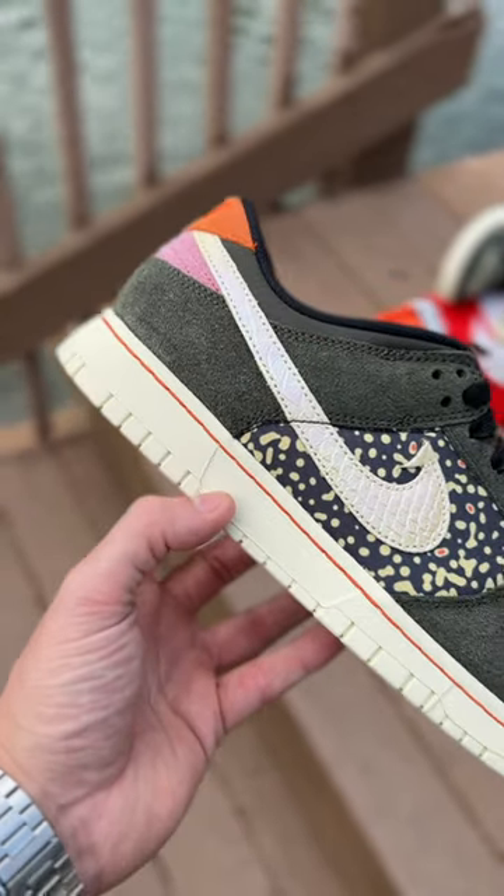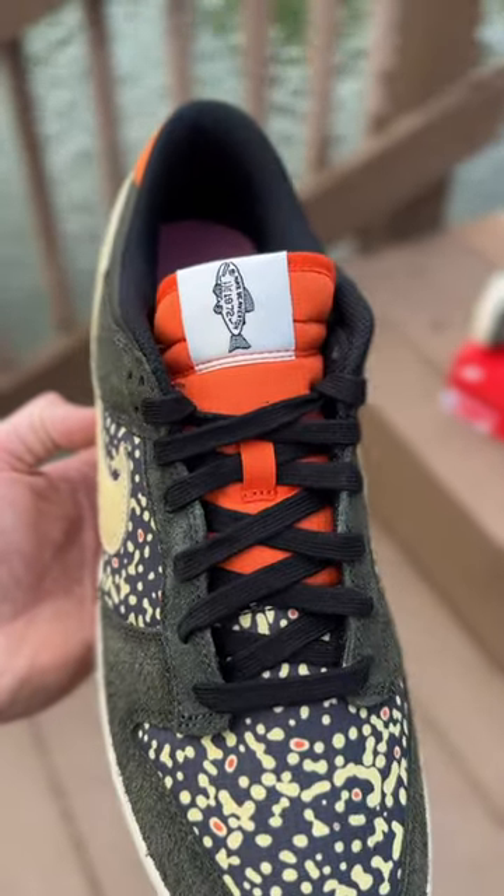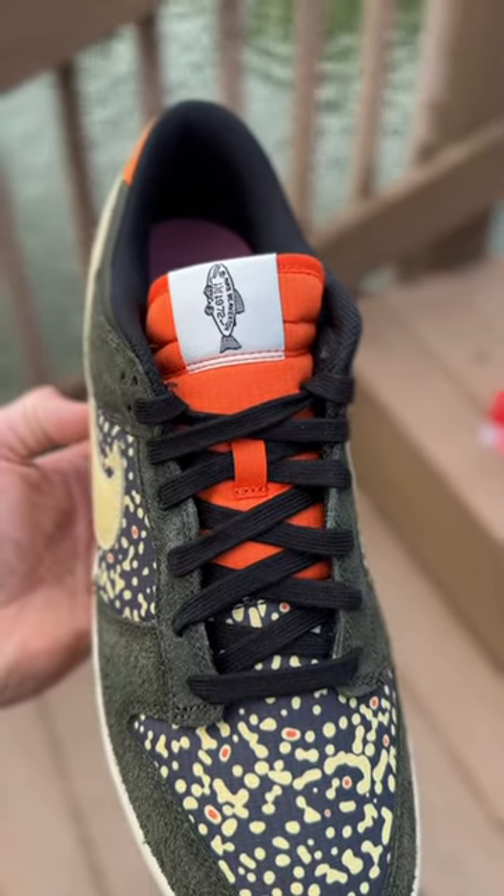To finish it off we got that bright orange midsole stitching and the bright orange tongue to match, which gives huge life jacket vibes.